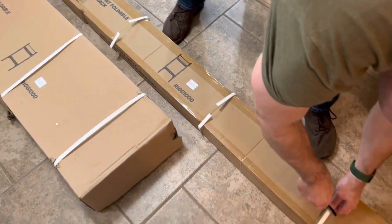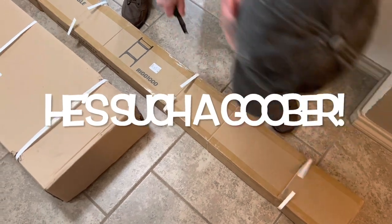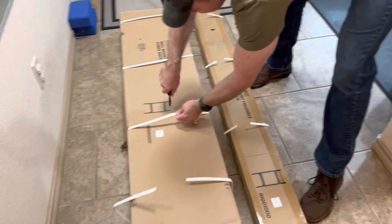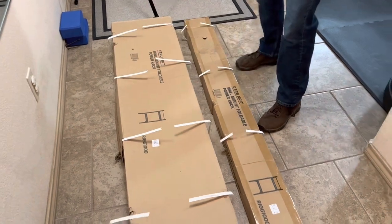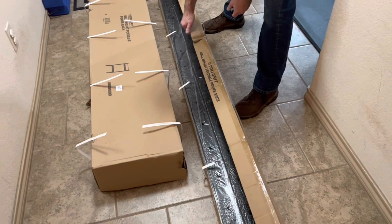Alright, seems fairly well packaged. Comes in two boxes, as you can see. Fairly obvious — guess my wife would like to say, yes, Captain Obvious.